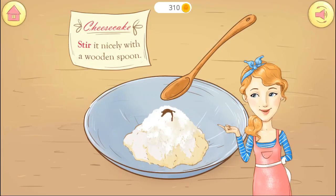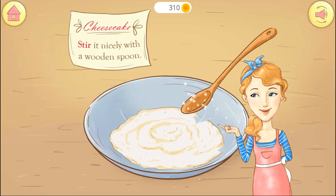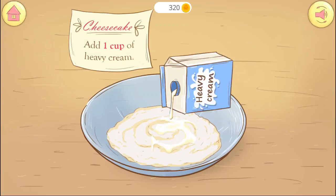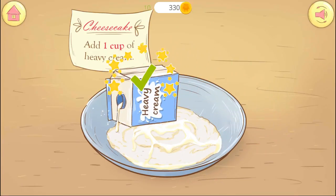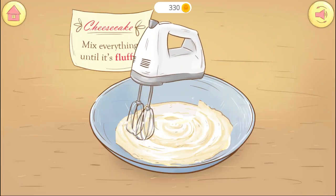Stir the cheese, sugar, and vanilla nicely with a wooden spoon. Then add one cup of heavy cream. Mix everything until soft and fluffy.